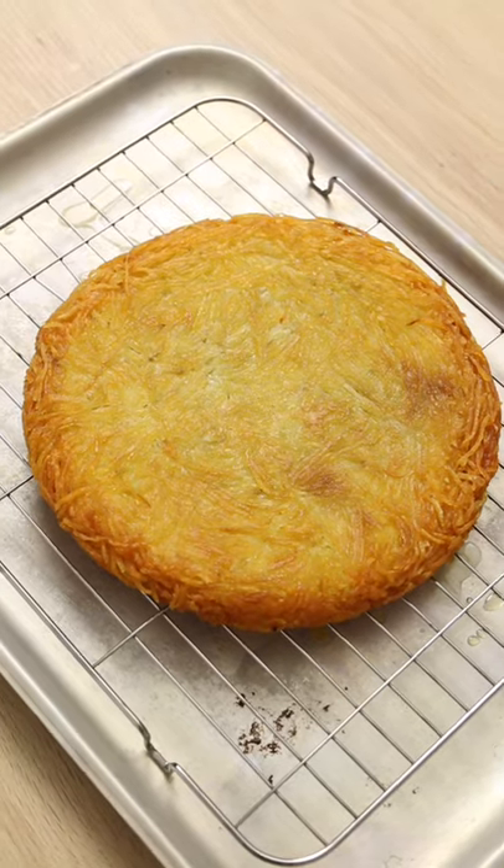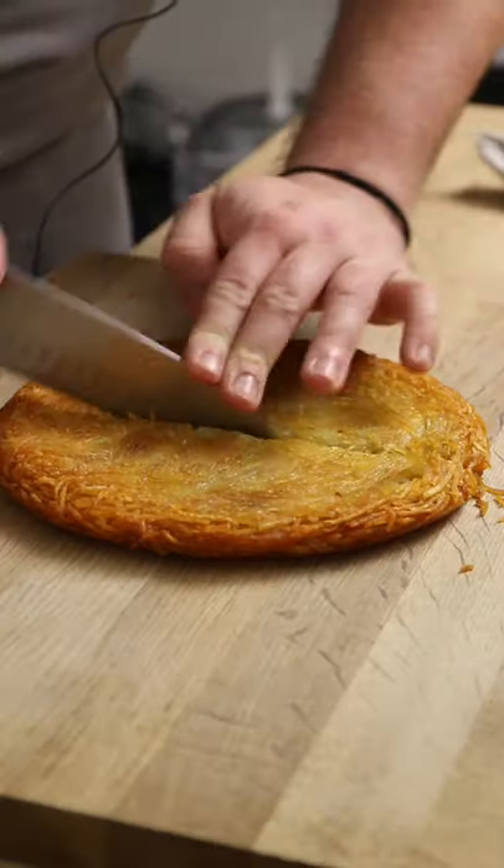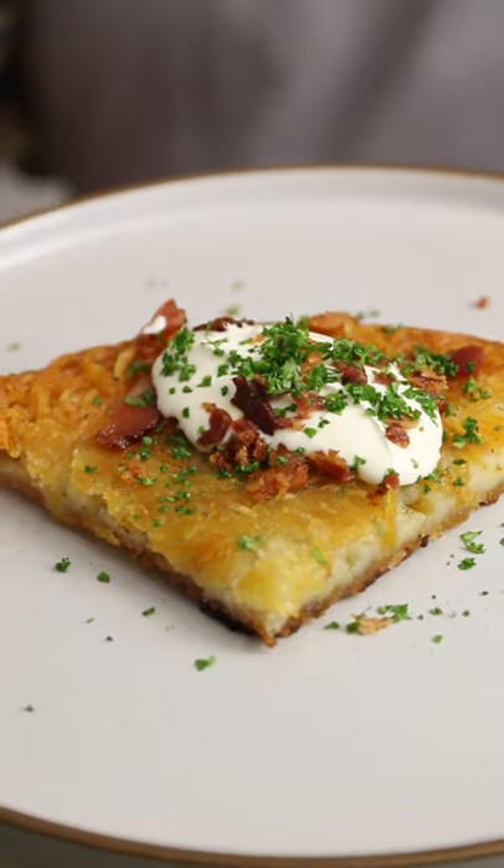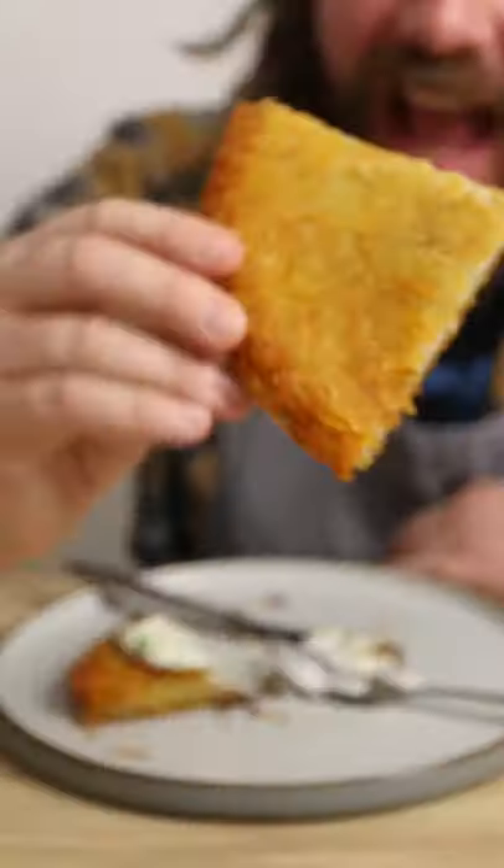Spend a moment admiring its potato perfection, then do a few vanity knife scrapes to enjoy its crispiness. Cut off a giant wedge, dot on some sour cream, crispy bacon and herbs for health. Then tuck into this incredible potato rosti. Love it, crunch it and don't forget to like and follow.